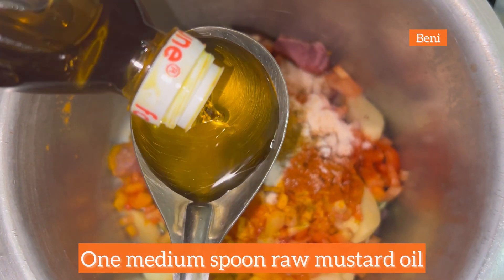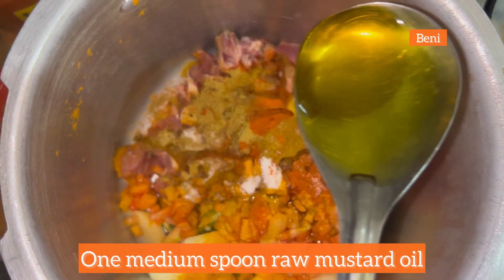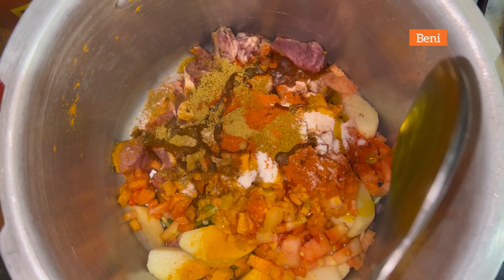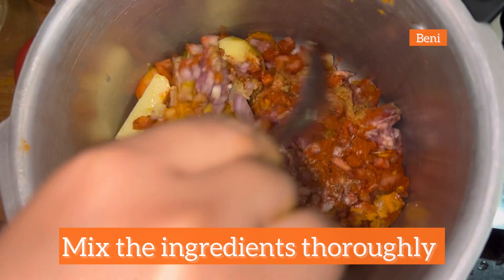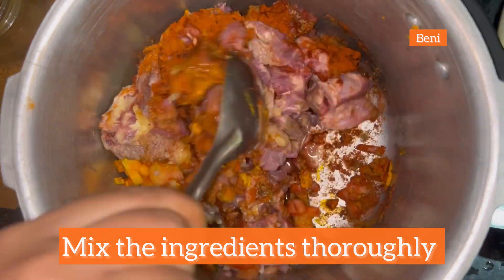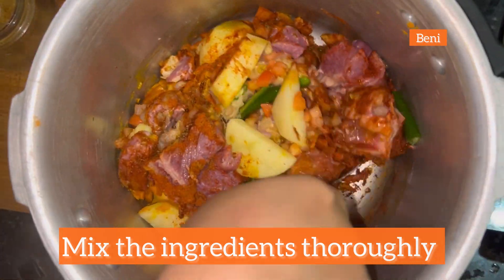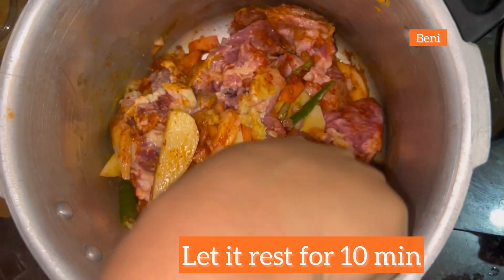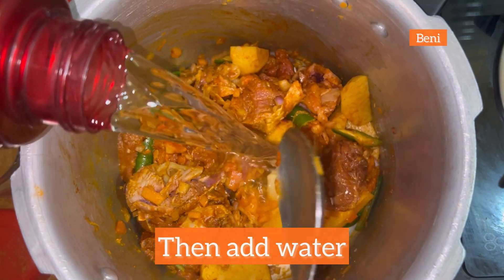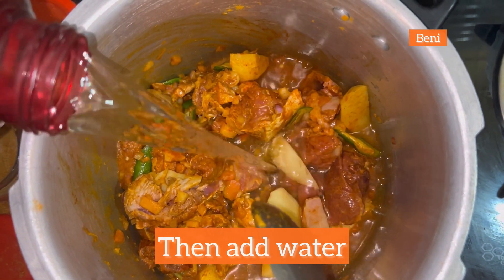Add one medium spoon of raw mustard oil. After putting all the ingredients and the masala, mix it very well so that all the masalas and the meat get mixed. After mixing all the ingredients thoroughly, you can keep it for 10 minutes. Now we'll add water and keep it for cooking.